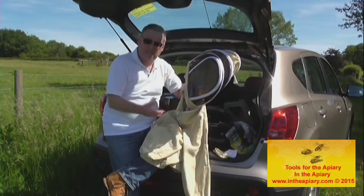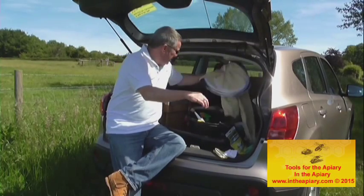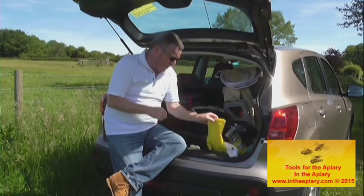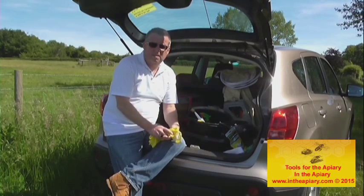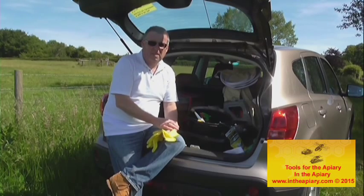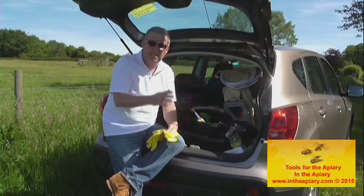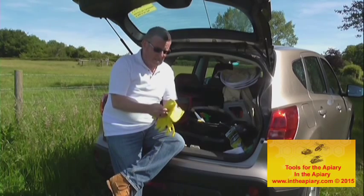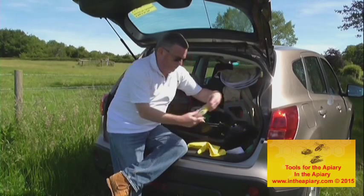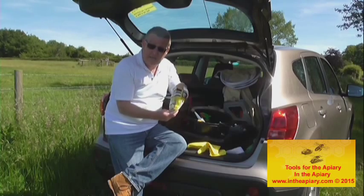The next thing you'll need — and it all depends on the individual when you start up — will be your gloves. You'll see a lot of proprietary gloves on the market which are leather; I personally wouldn't recommend them. It would be nice to go into your hive without gloves, and people do that, but I generally use a latex rubber pair or thinner medical-type gloves available on the market.